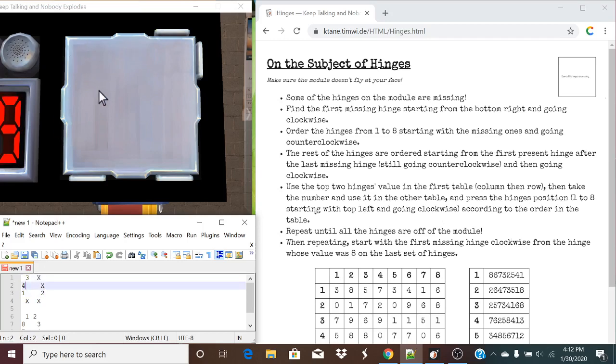So now that's all of our missing hinges ordered. The rest of the hinges are ordered starting from the first present hinge after the last missing hinge, still going counterclockwise, and then going clockwise for the rest. So this was our last missing hinge, so we continue counterclockwise until we get to our first present hinge — down here will be a five. Next up, we continue clockwise getting the rest of the hinges present: this will be six, this will be seven, and this will be eight.